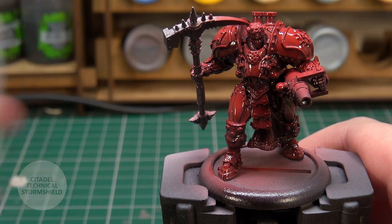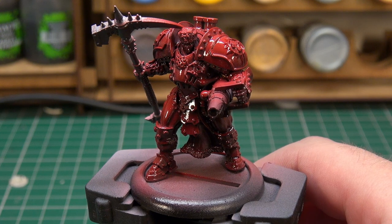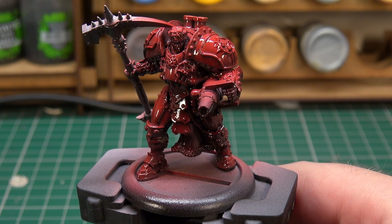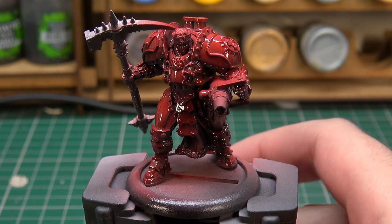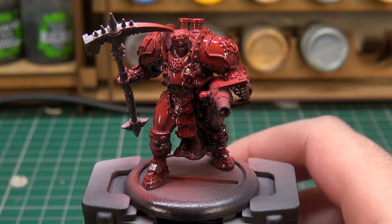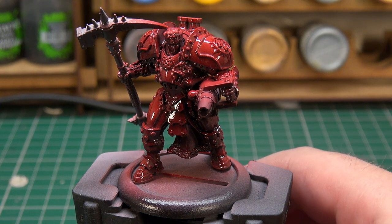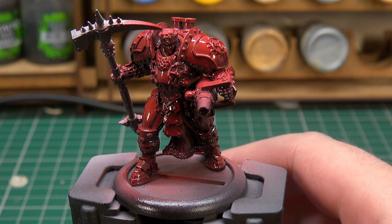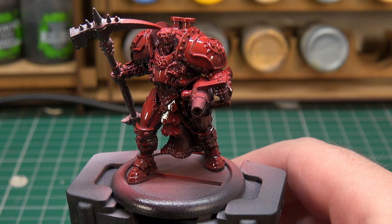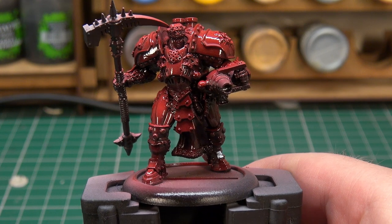I'm using Storm Shield as the matte varnish and putting it through the airbrush without any thinning. I always like to put my matte varnishes through the airbrush without thinning at all, because in some cases adding thinner — particularly with the Army Painter one — affects the finish and it comes out a little bit satin rather than super matte. Let's get a coat of it down and then we'll be able to see just how red everything looks and what our tones look like.